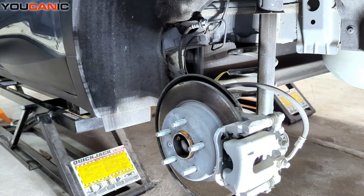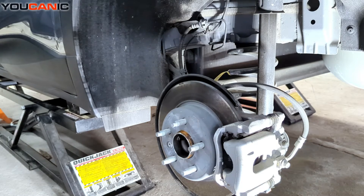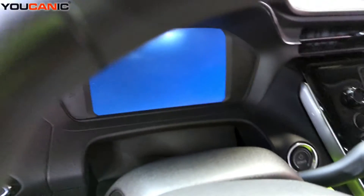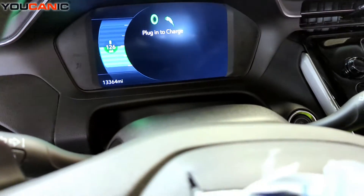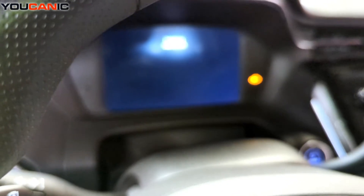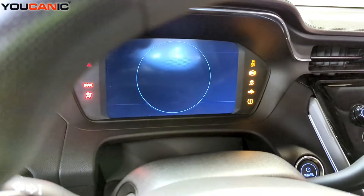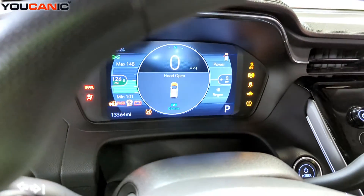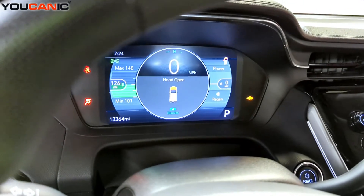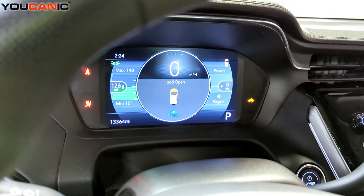You can do it without a scanner — there is a way to do that — but you may prefer to do it with a scanner; it just depends. There are two different options. Inside the vehicle, pushing your foot on the brake powers things up, but if we tap the power button, we bring everything powered up to be able to put it into service mode. We have the scanner hooked up and now we'll go through the scanner portion to put your brakes into service mode.